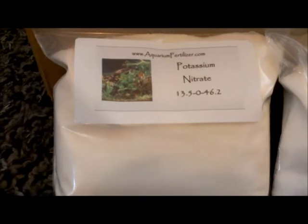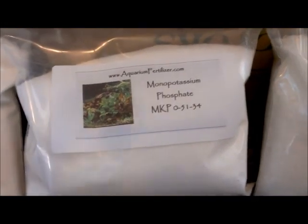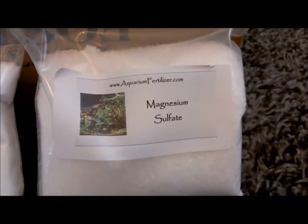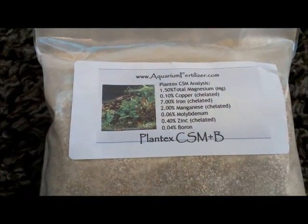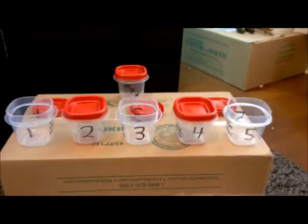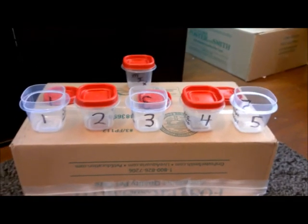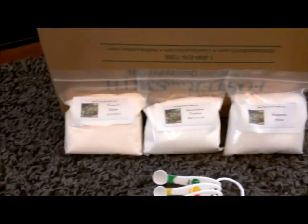The first is potassium nitrate, the second is monopotassium phosphate, and the third is magnesium sulfate. For my trace element I'm using Plantex CSM+B. As you can see, I've got little containers each one marked for the five different days of dosing. The ones opened here are going to be my macros — these three here.